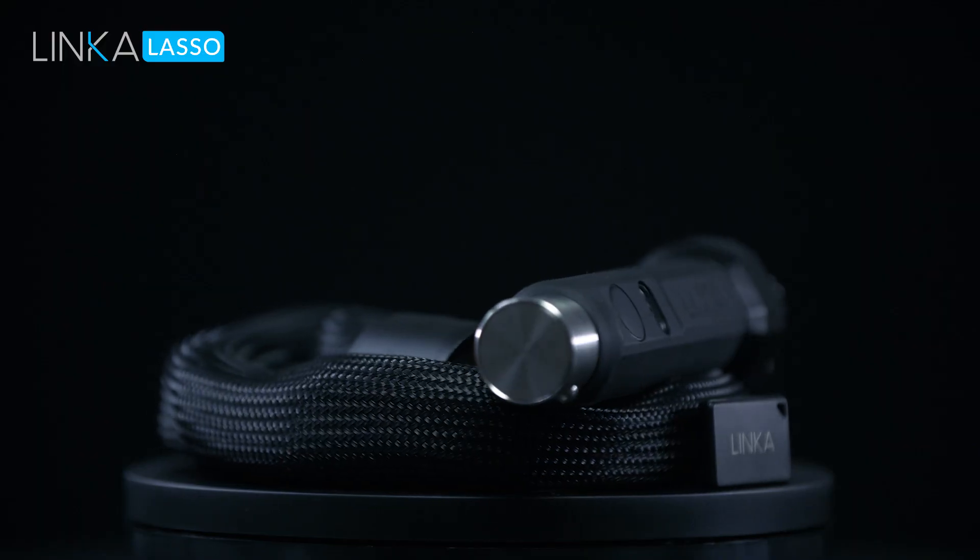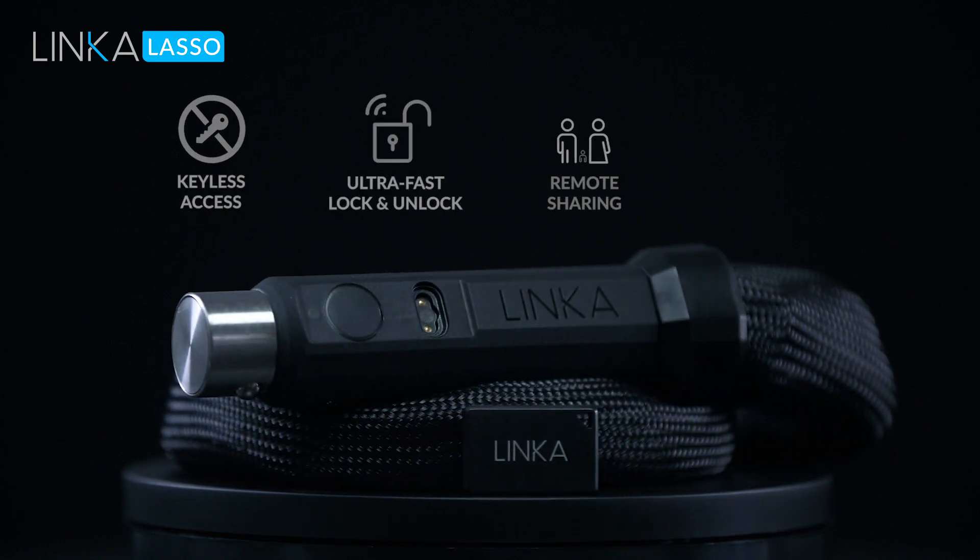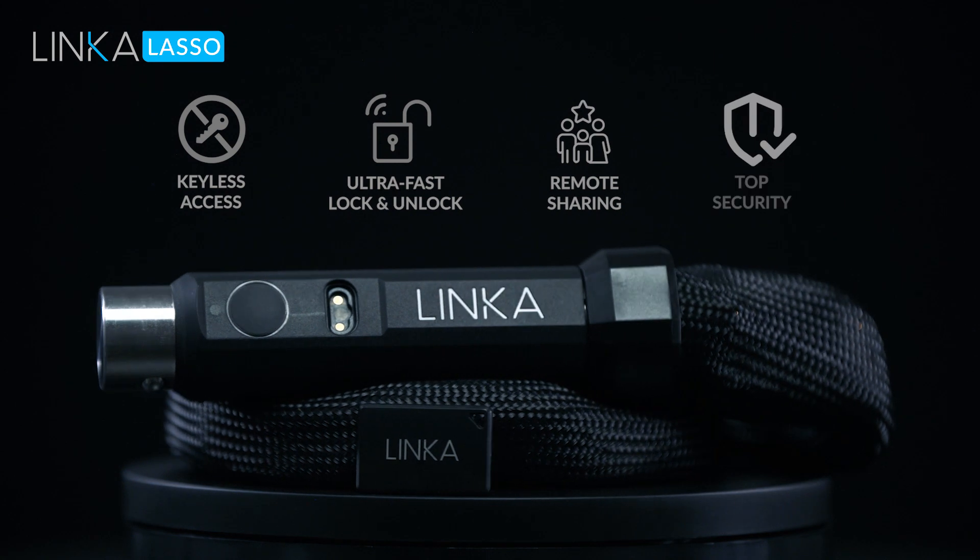Lasso is the only solution in the market that gives you keyless access, ultra-fast locking and unlocking, remote sharing, and top security.